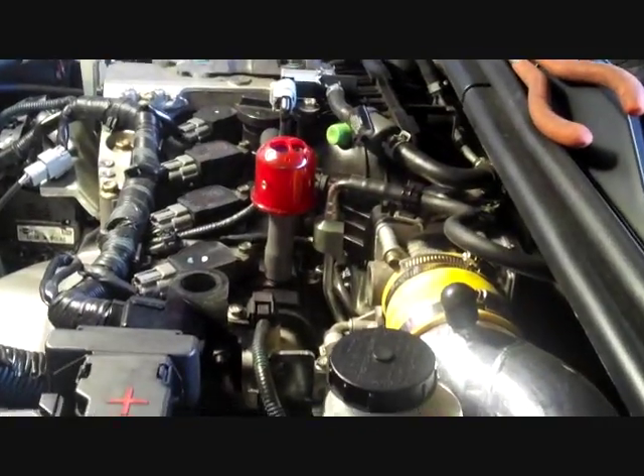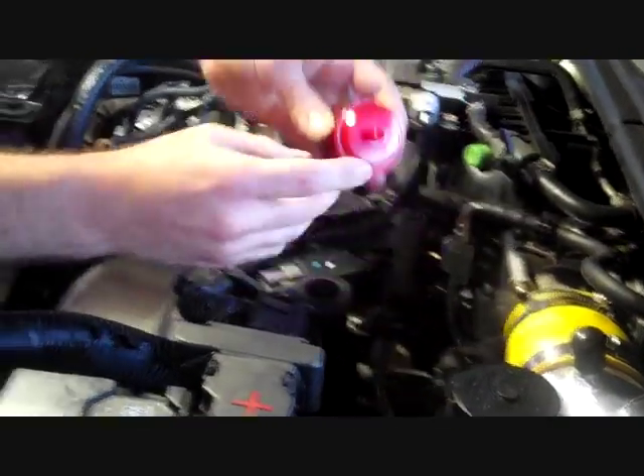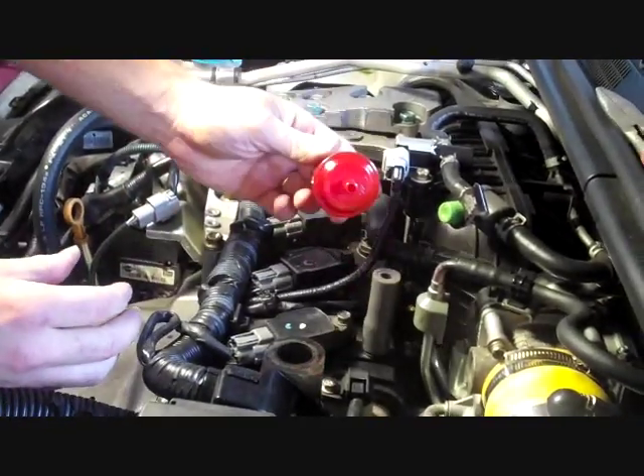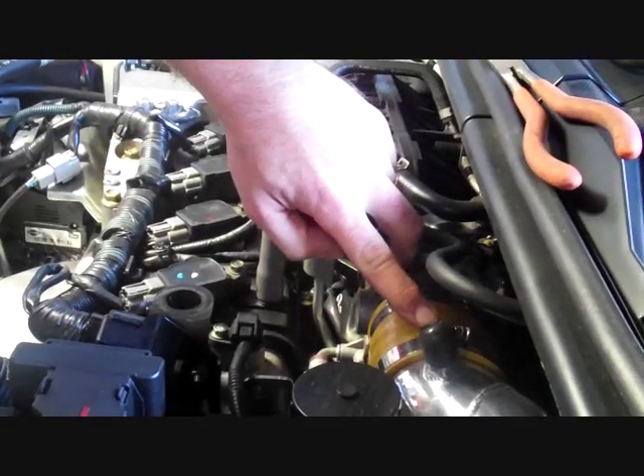For other applications that have the smaller 10mm port, you can just use the 10mm hose and connect it directly to the engine, and get a 10mm cap to cap off your aftermarket intake system.